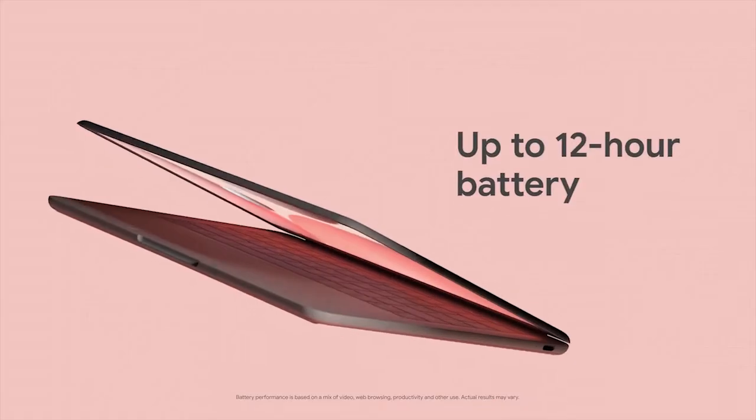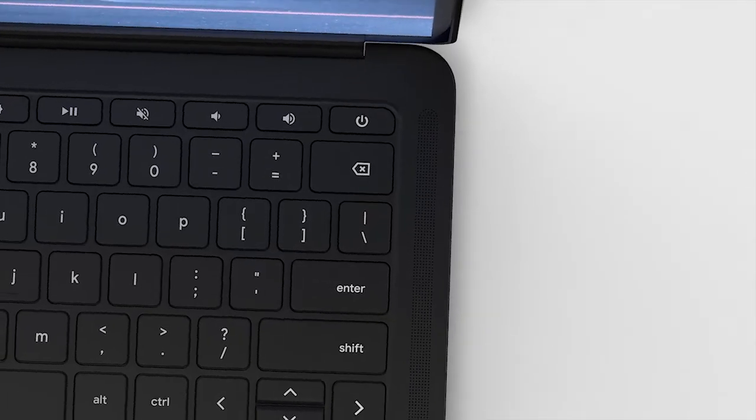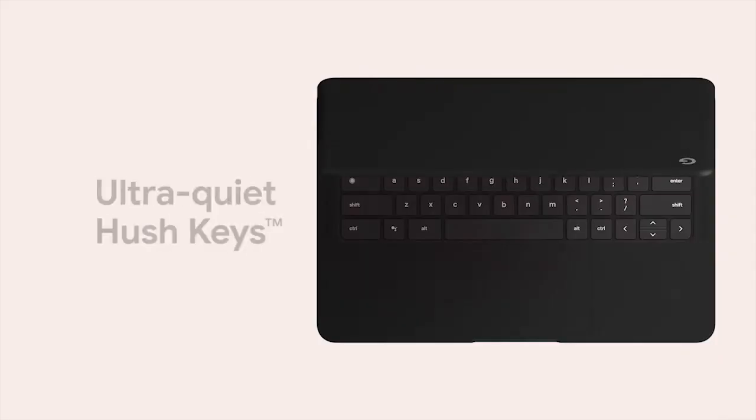Battery life for Pixelbook Go was really important to us. If you want a portable laptop that lasts all day, this is the product for you. Another important element to our users is the keyboard. Our team worked diligently to make sure the keyboard not only looks and feels great, but is also as quiet as possible.